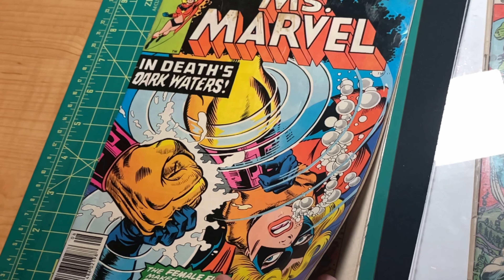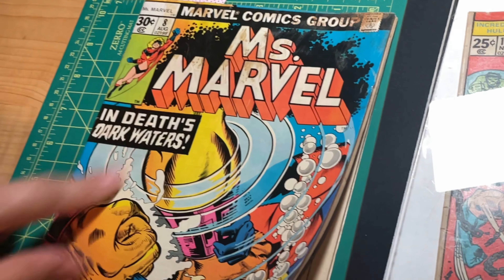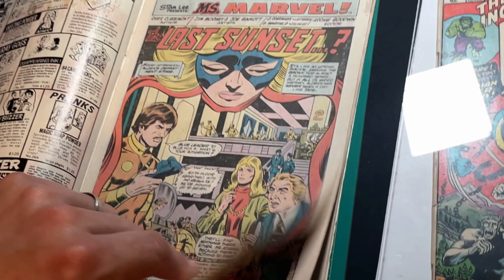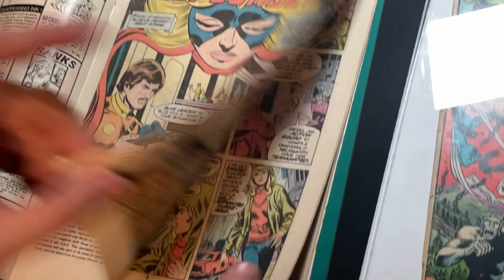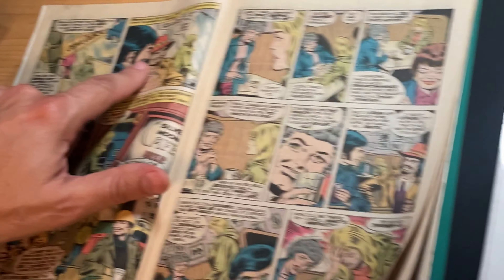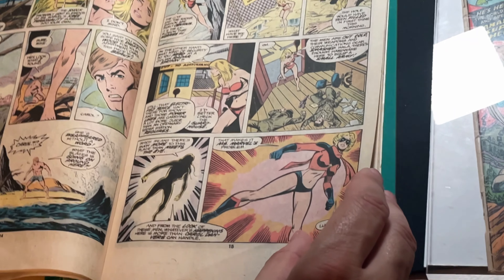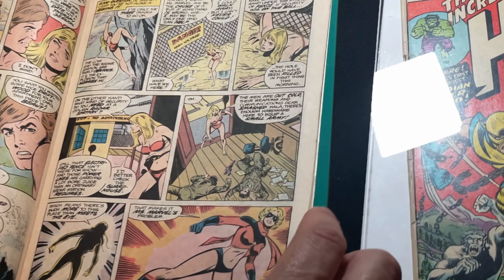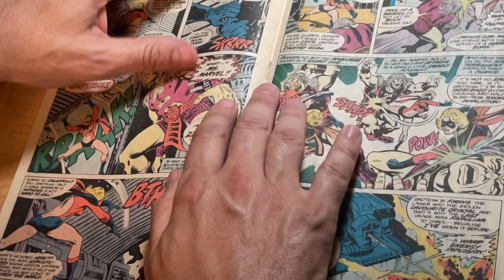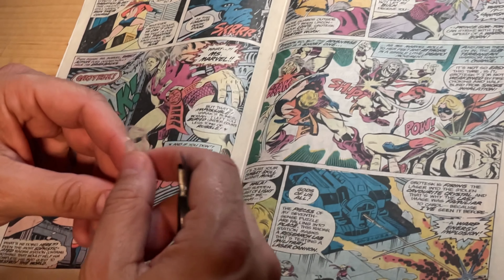We're going to show you how to use the capable staple tool on this old Ms. Marvel, which we need to take the cover off to clean — we're going to put it in the washing machine. The book is otherwise in okay shape, but it's got some staining here. This is a Bronze Age 1977 book. This is an ideal candidate for using the flawless staple tool and the capable staple tool that accompanies it, because this staple has a patina.